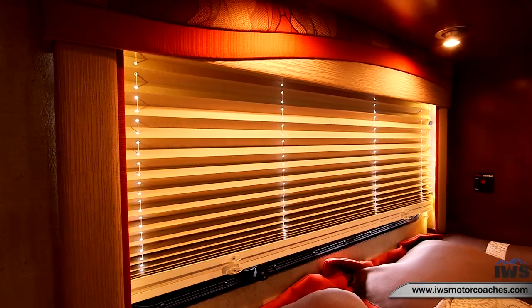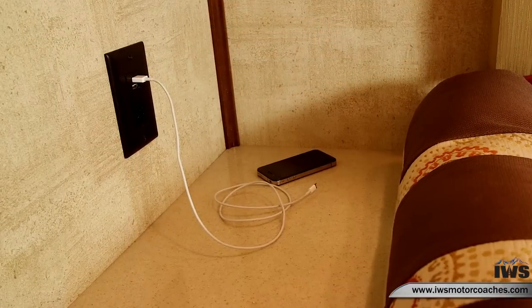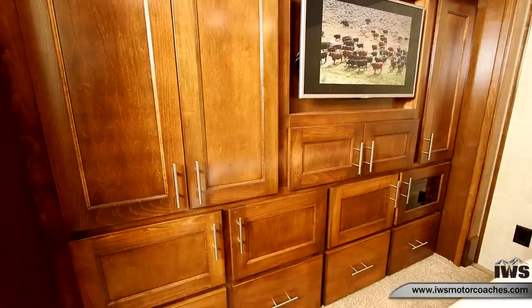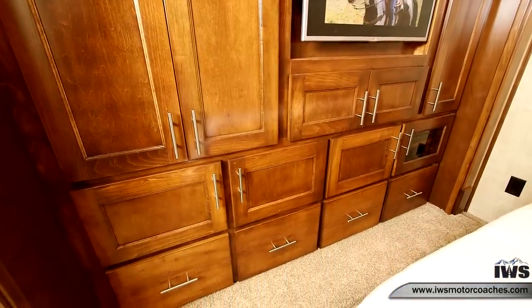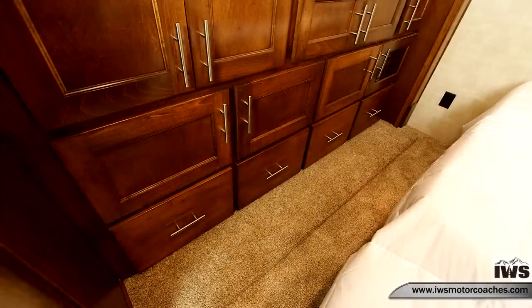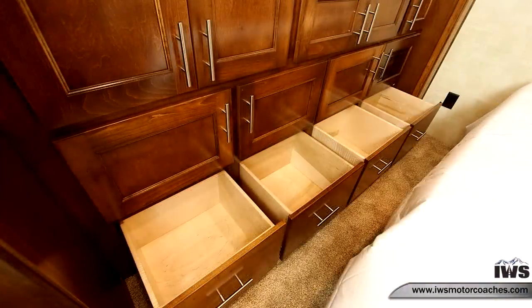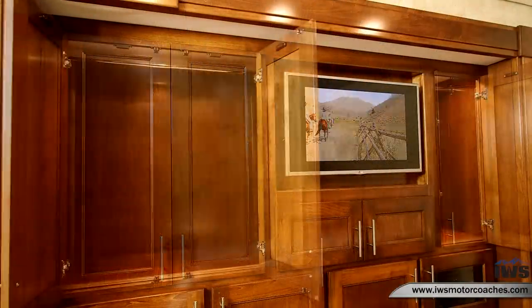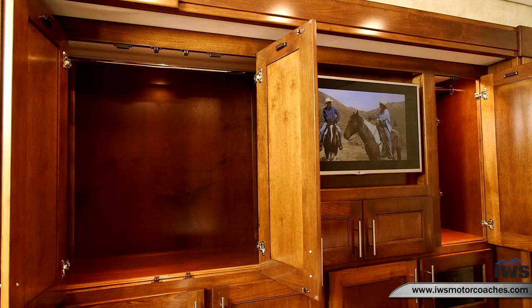Renegade has done a good job of providing 110 outlets and USB ports next to the bed to charge your phone. Here's a shot looking forward at the TV in the bedroom and all the cabinet space available in the master bedroom. Renegade uses full-length drawer slides on their drawers, which is really important over the life of a coach. They put lights inside the closets so when you open the doors the light comes on so you can see your clothes. This also has a pass-through behind the television.